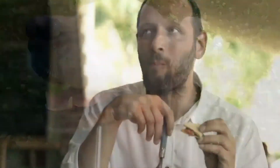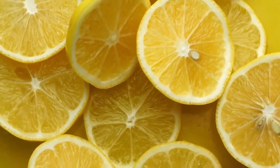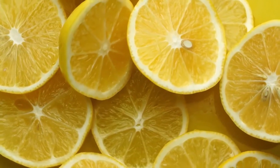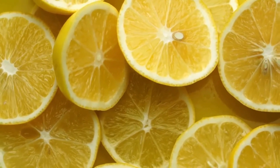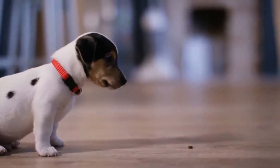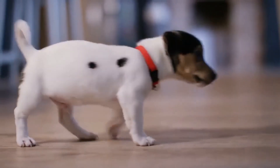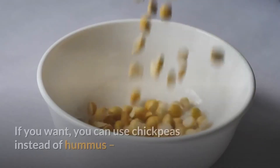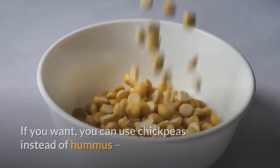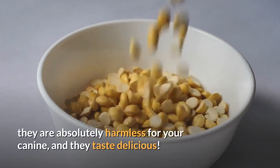Bottom line: even though hummus is one of the healthiest treats for humans, dogs do not share the same benefits. When consumed in large quantities, hummus can harm your canine due to the high toxicity in garlic and the acidity of lemon juice. Of course, you can make risk-free hummus, but you'd better try out other healthy treats for your dog. If you want, you can use chickpeas instead of hummus. They are absolutely harmless for your canine and they taste delicious.